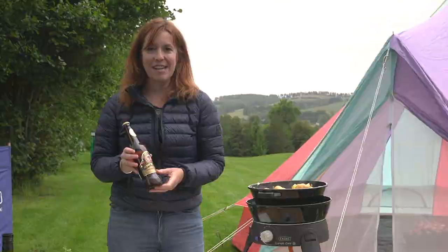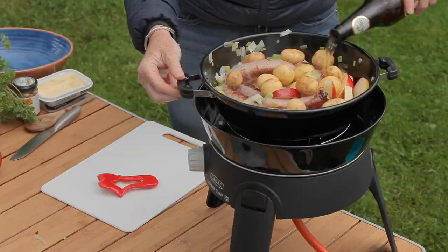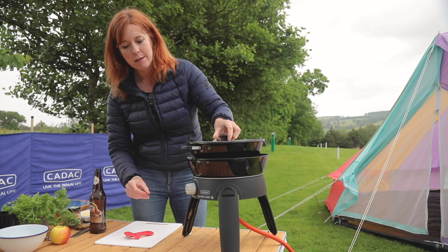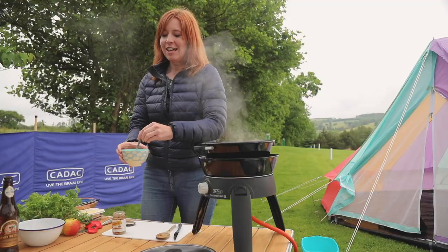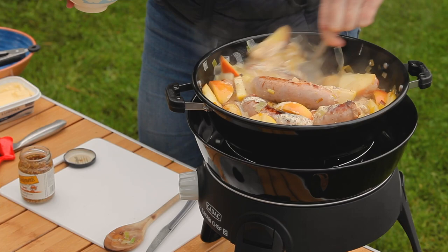Then add the cider and let that bubble away. Put the lid on, bring it up to the boil, then turn it down and let it bubble away for about 10 to 15 minutes. Once the potatoes are nearly cooked, mix two teaspoons of mustard with about 75 mils of double cream. Give it a good stir to combine it, then pour it into the sausage and cider mixture. Pop the lid back on and give it another five minutes, keeping the heat fairly low. Season with a little bit of salt and pepper.